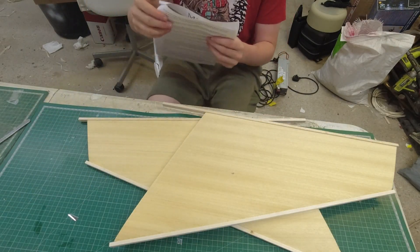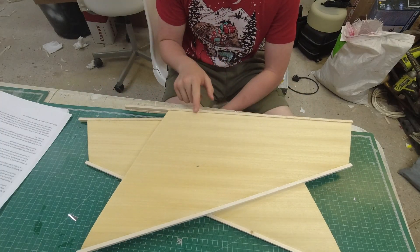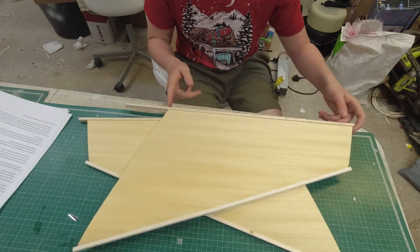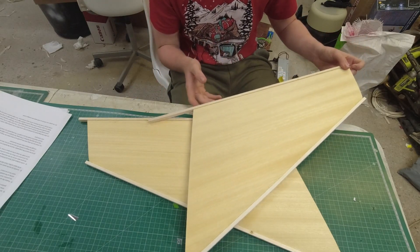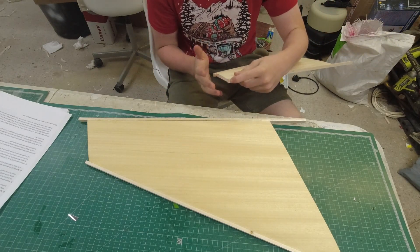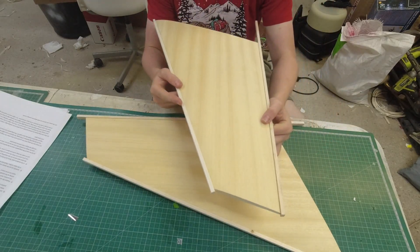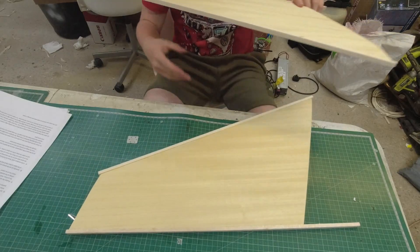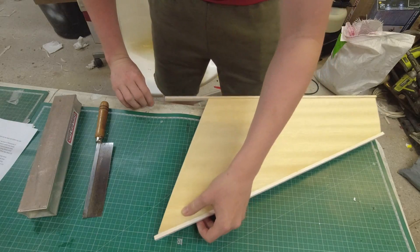We're going to sand the leading edge and trailing edge to follow the aerofoil, then cut these back to sandable length and sand them back flush, both at the root and the tip. There's going to be a tip block glued on here after, so these aren't going to get cut — they're just going to get sanded because they're already at sandable length.